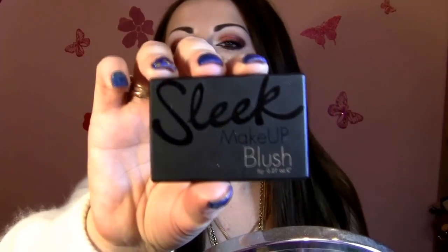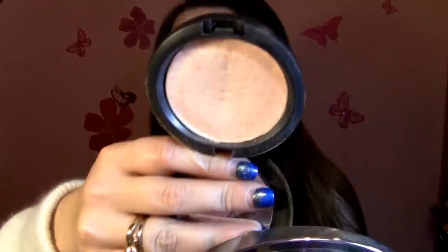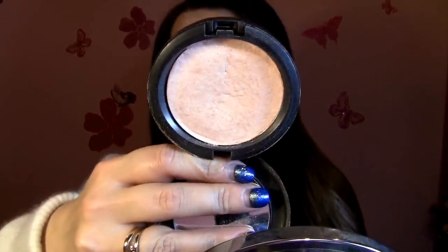For my cheeks I already applied an orange type of blush because lately I'm more into these kinds of colors — I used Sleek Blush in Life's Fitch. For my highlighter I already put on my two cheek beauty powder by MAC, which is a very golden, very beige, beautiful color. On my lips I put just a lip liner because this lip liner is super creamy and it's more like a matte lipstick.